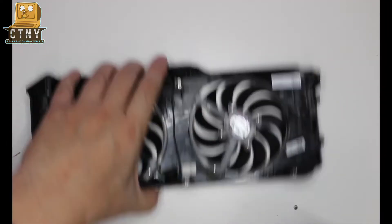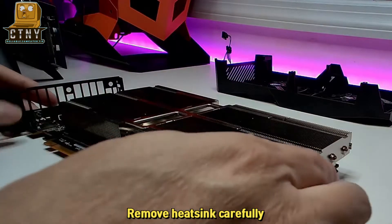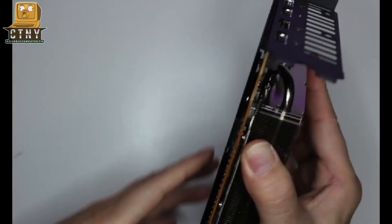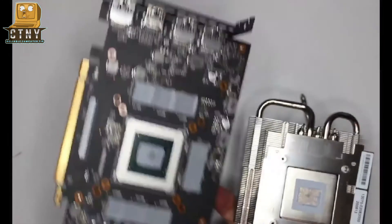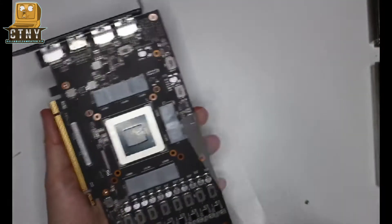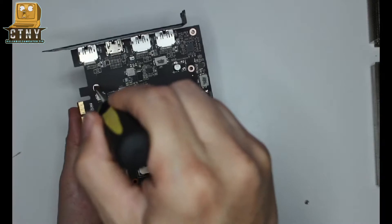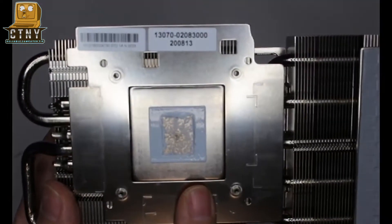The heatsink is attached with the thermal paste, so shake it sideways and remove it carefully. Do you see the thermal paste that was applied before? Remove it. If you don't remove it cleanly it won't perform well, so I'll remove it cleanly with thermal remover.